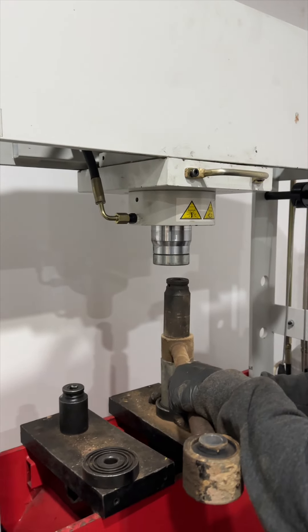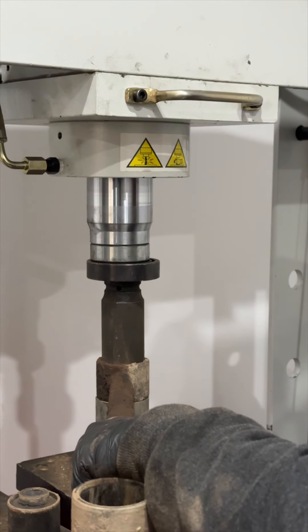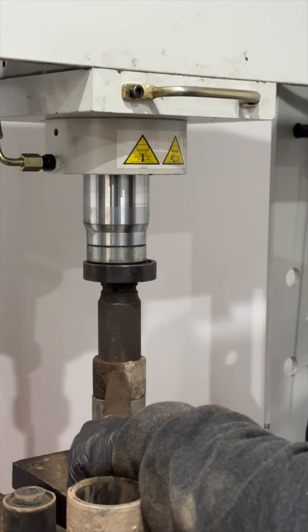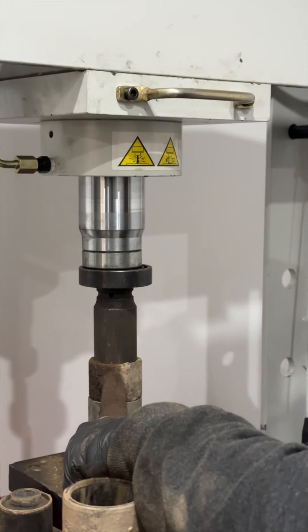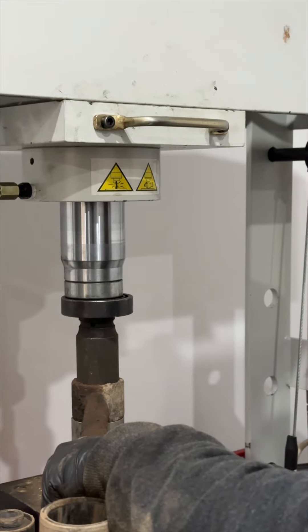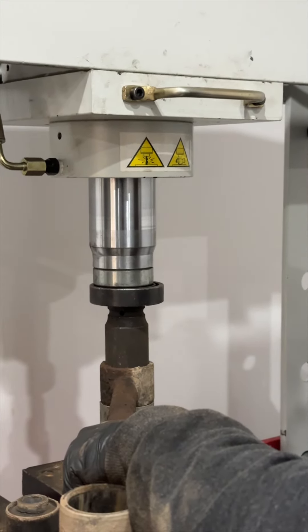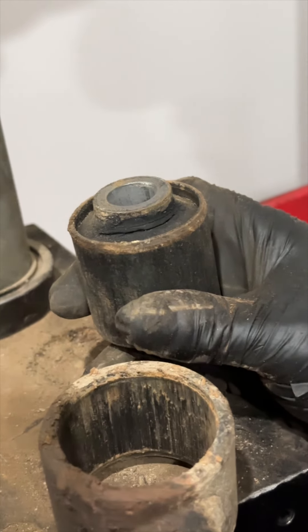This is where we go back to the machine. As you can see, Pete loads it up with the correct attachments for the correct trailing arm. He begins to push down the hydraulic, which is a satisfying noise that you're about to hear right about now. Oh, there we go, yeah.